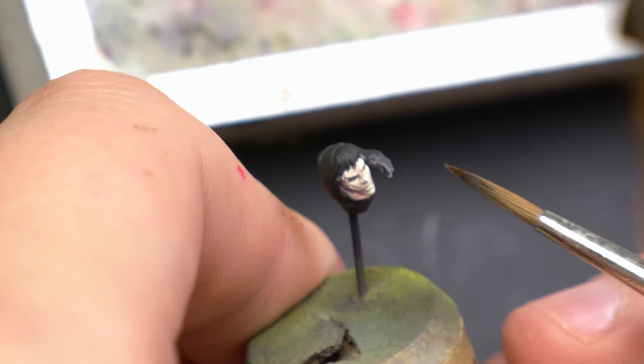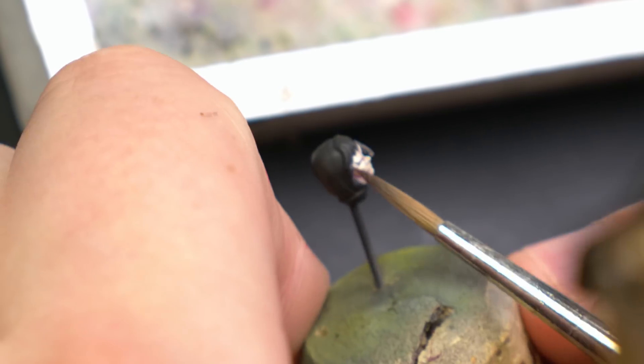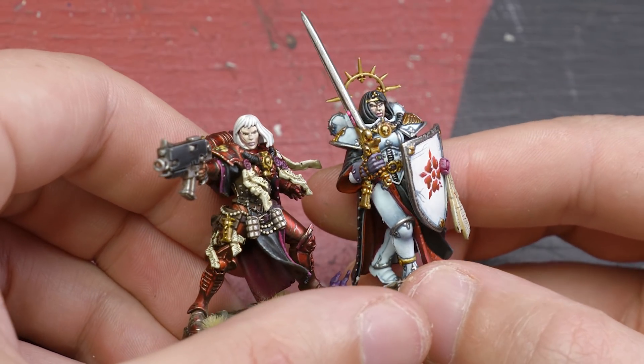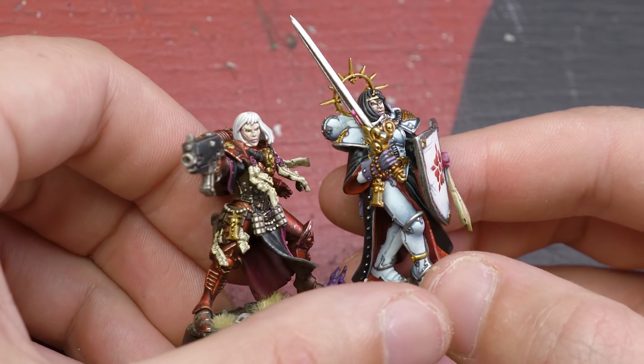Highlighting with white can result in someone looking a little more dead than intended, so it helps to bring some liveliness back with that red glaze. Comparing my two Sisters of Battle face attempts, I think I made some improvement. However, I have more room to grow — when I handed it off to my wife, the first thing she said was, 'This looks like a man.'